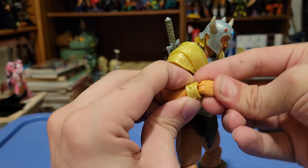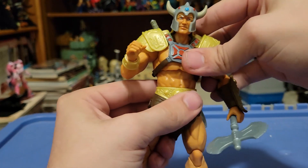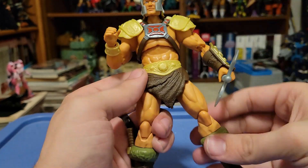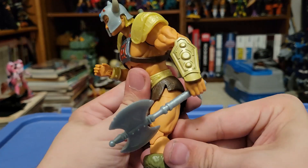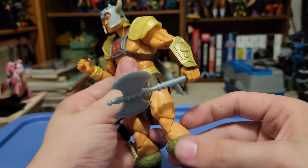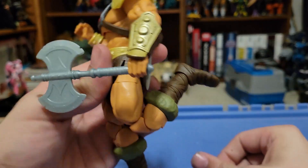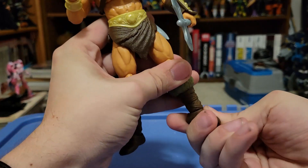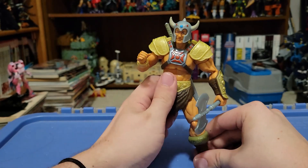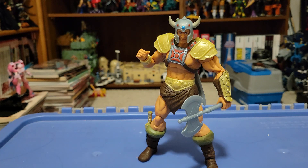He swivels at the wrist with a hinge as well on both sides. He has an ab cut that helps with articulation in the upper mid ab section, and a waist swivel to further that. Down to the legs, most of the articulation is hindered by the skirt piece — it can go forward and kind of backwards, and out to a full spread. The double knee gives an incredible bend. We get a swivel at the boot and ankle pivot as well as ankle swivel, so a pretty solid range of articulation for this He-Man.